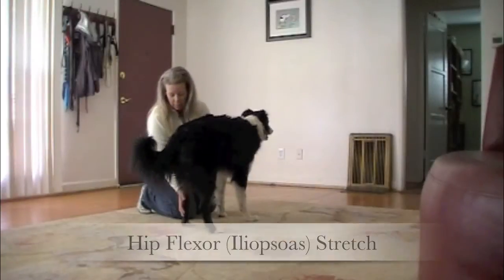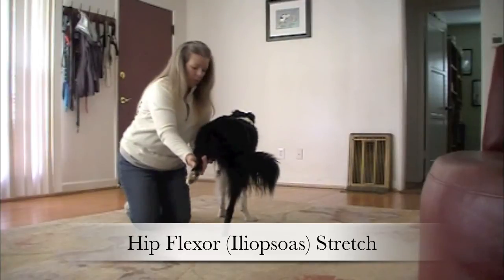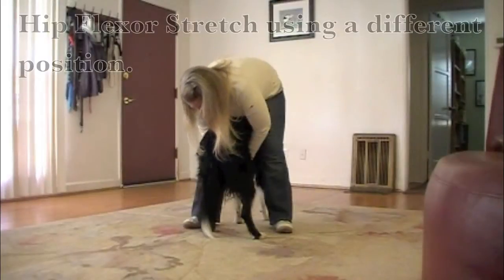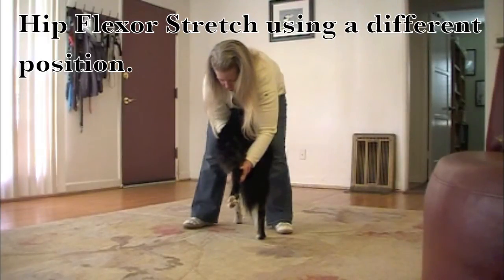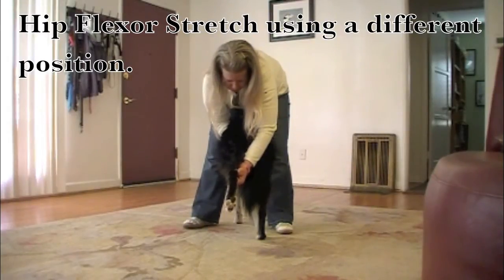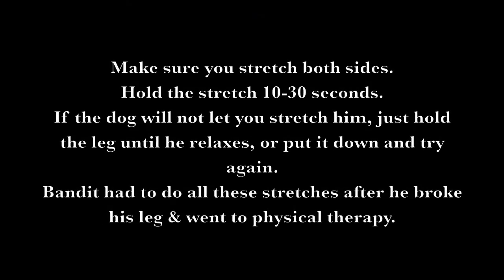Stretching. Good boy. Good, good boy. Very nice. Good job. Make sure you stretch both sides. Hold the stretch 10 to 30 seconds.